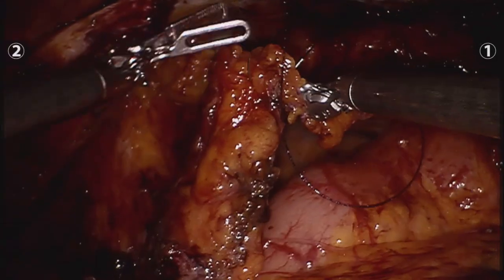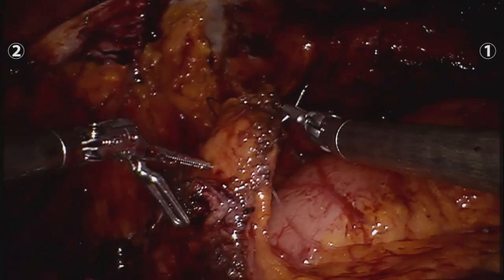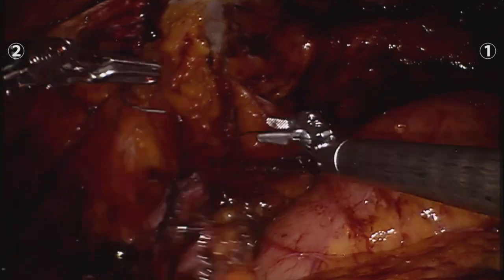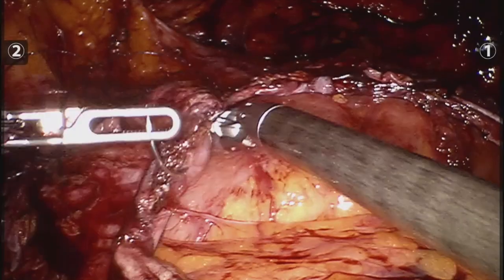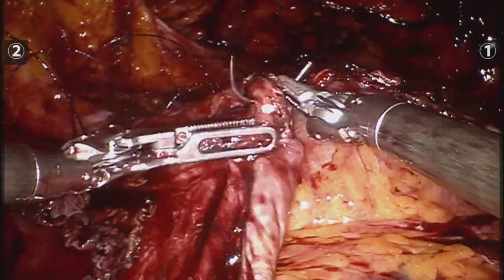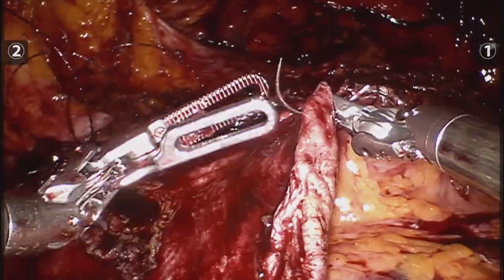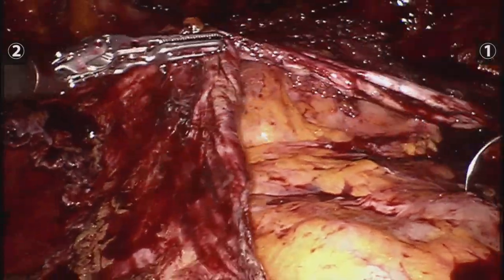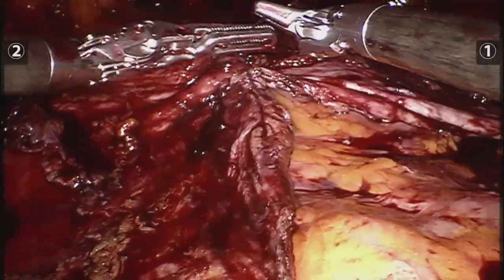We start the closure of the posterior rectus sheath using a number 2-0 V-lock suture, 45 centimeters. We closed it in the same fashion that very talented doctors do in the IHC — Dr. Flavio Melcher, Dr. Roxxon Liu — also very skilled, very meticulous, and great surgeries to learn from.